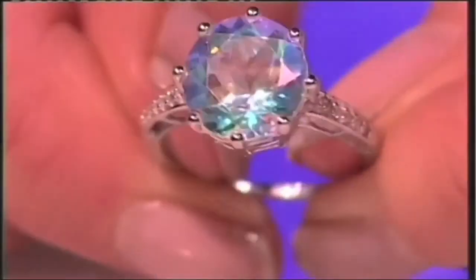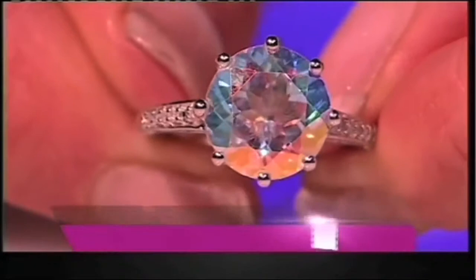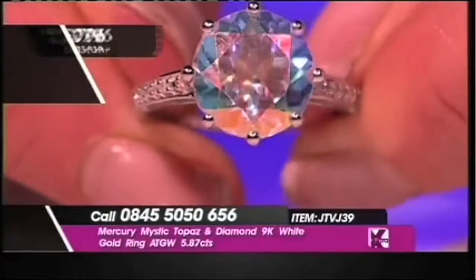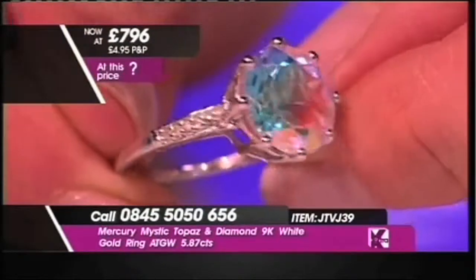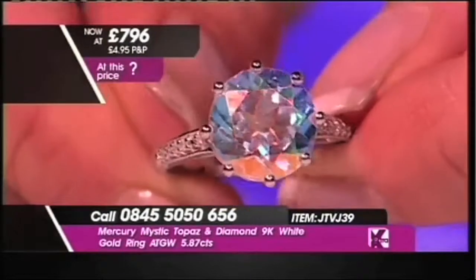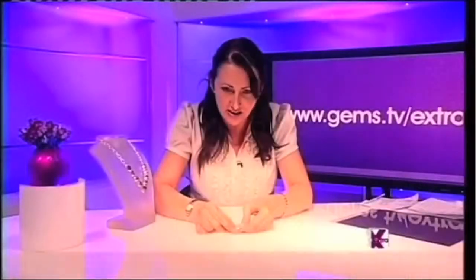This is a Mercury Mystic Topaz with diamonds on the shoulders. This is nine carat white gold and the average total gem weight is 5.87 carats. I'm just trying to get that little finger mark off there — squeezy fingers.